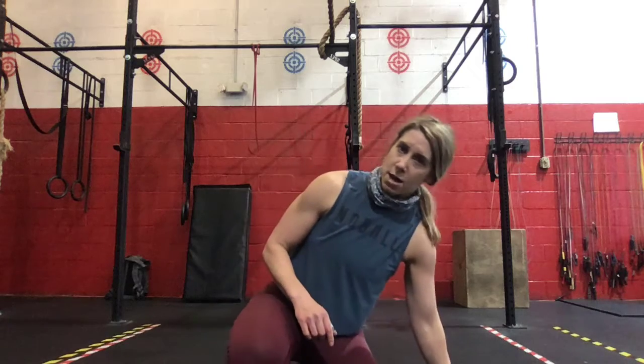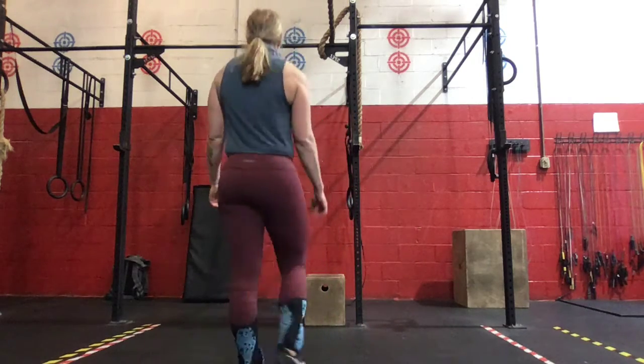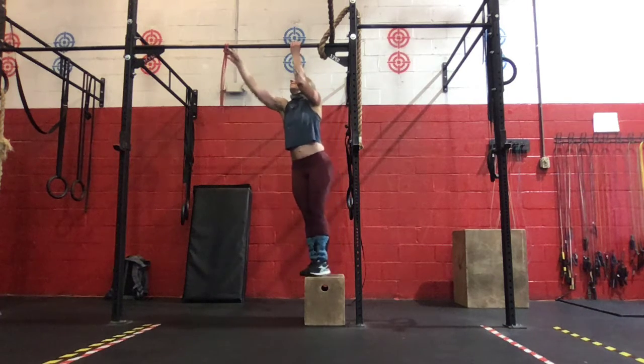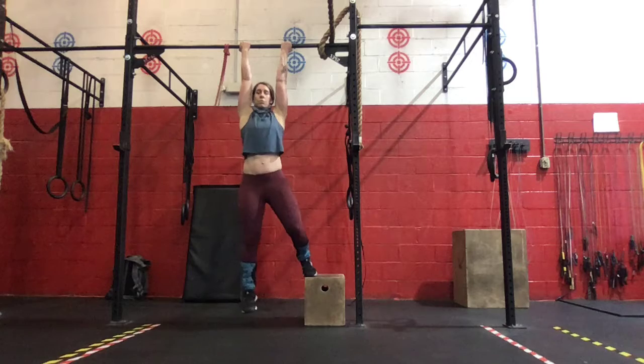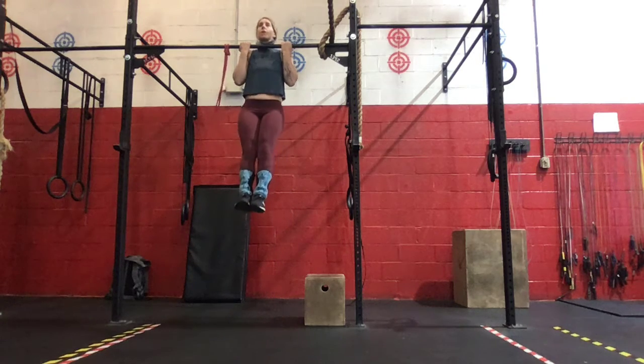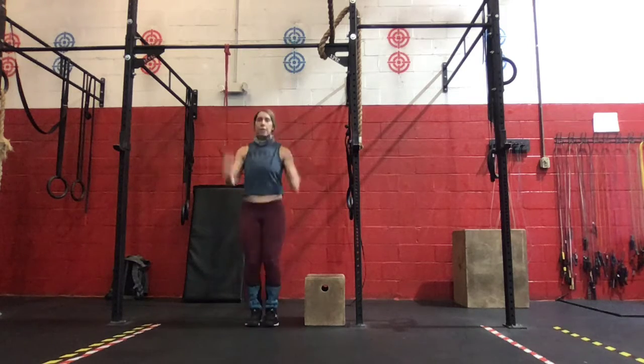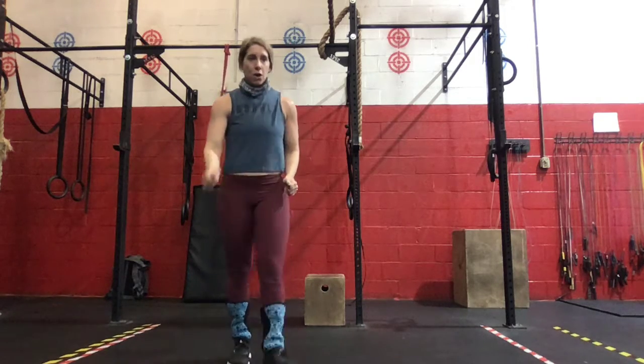Then you'll do five chin-ups after each set of bent over row and RDL, with a three-second slow lower negative. Chin-up — so the first grip, pulling yourself up and over, and then slow lower negative down. We'll do a set of five, hold those, and then back to our barbell.